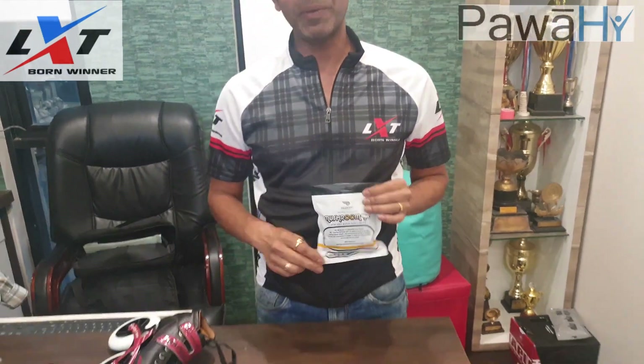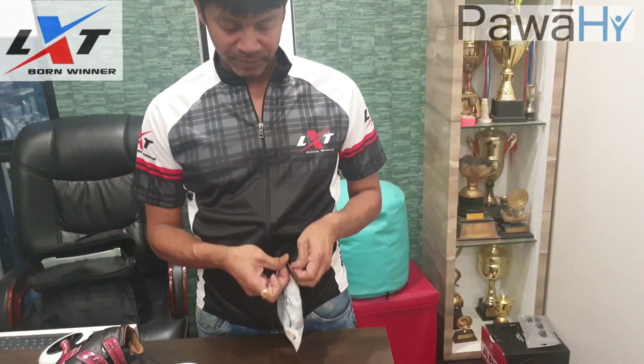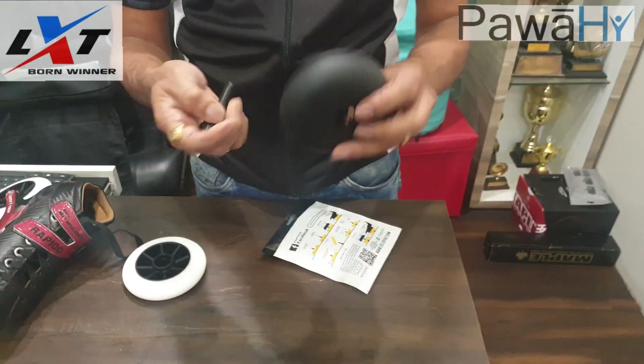Hello everyone. I'm happy to introduce you to the mushroom. The mushroom is used to self-align the bearings inside the inline skate wheels. I will just open the mushroom for you. It's called mushroom because it just looks like a mushroom.